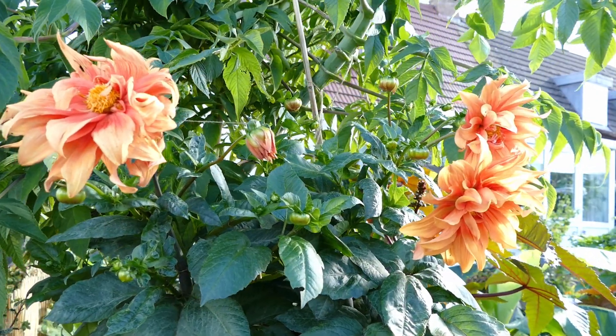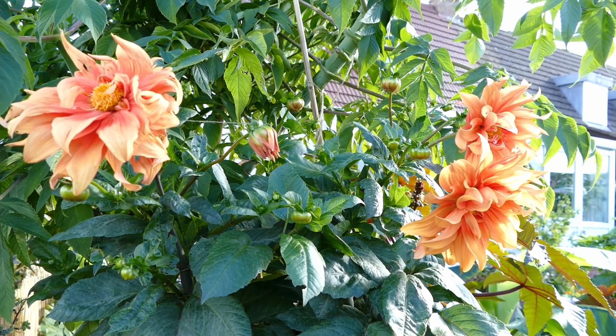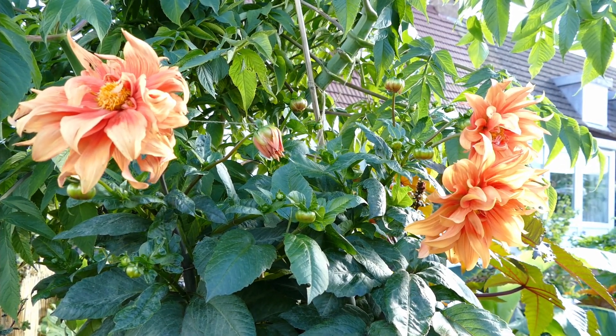Hello and welcome to Gardening in 58th North. In this video I'd like to give you guys an update on my grafted dahlia plant. Basically what I've done is I wanted to experiment how a normal garden dahlia would react if it was grafted onto the rootstock of a tree dahlia.